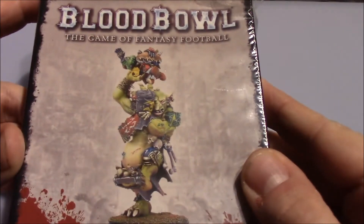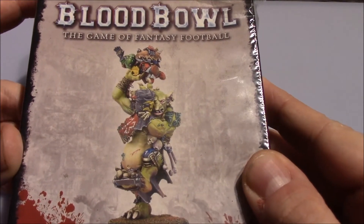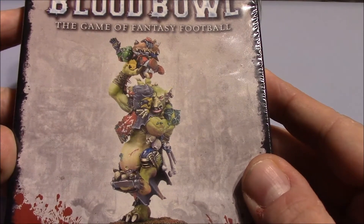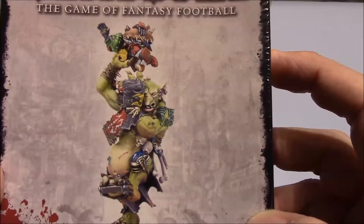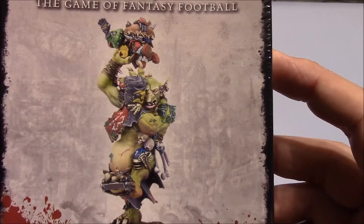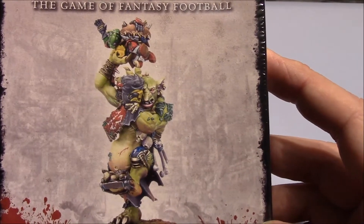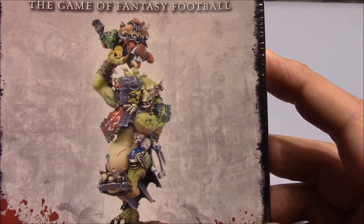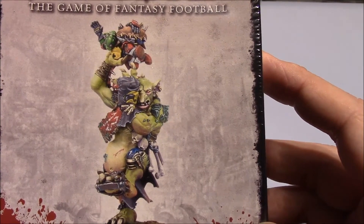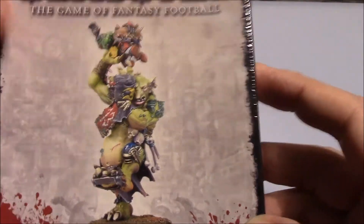So here we have the box — the box of the Blood Bowl Troll. As you can see from the artwork, this is the reason why it's so polarizing. It does a weird, like, Calypso dance thing. Not many people are impressed by the way it looks from the photo.